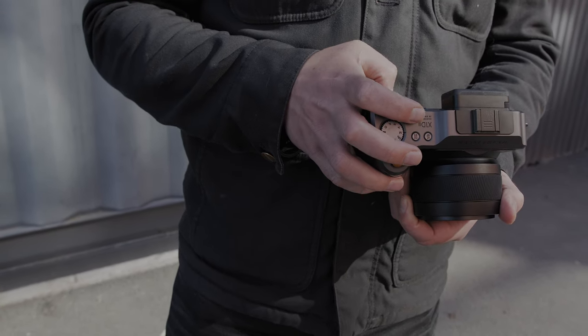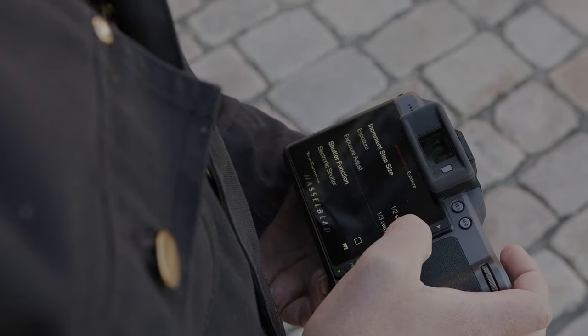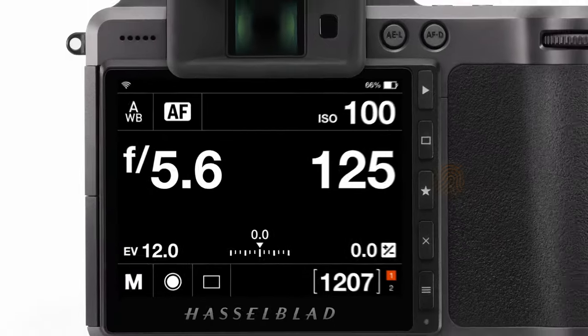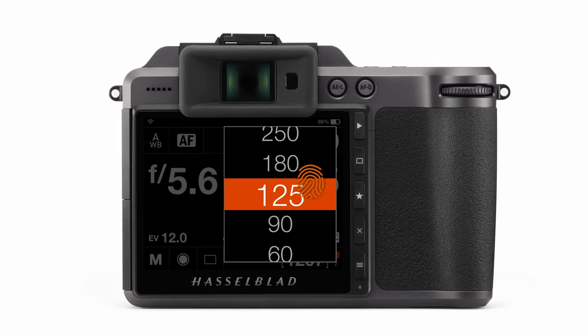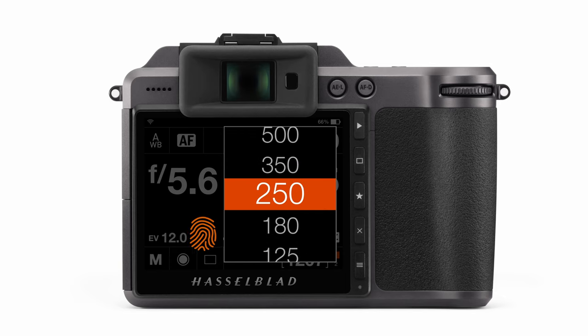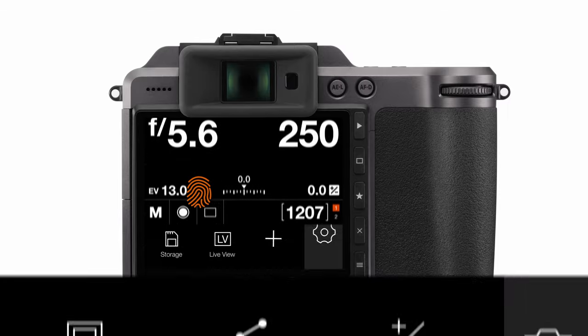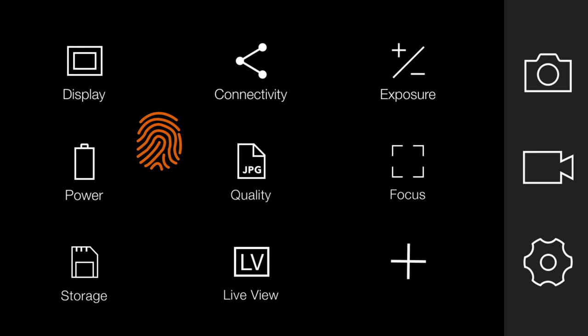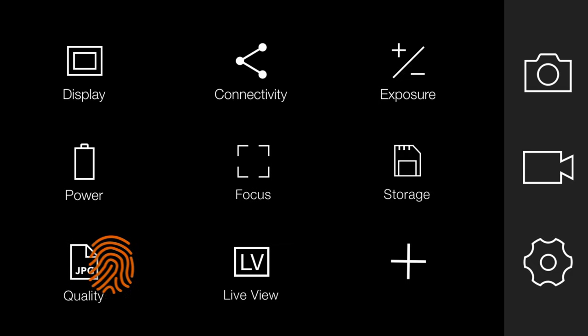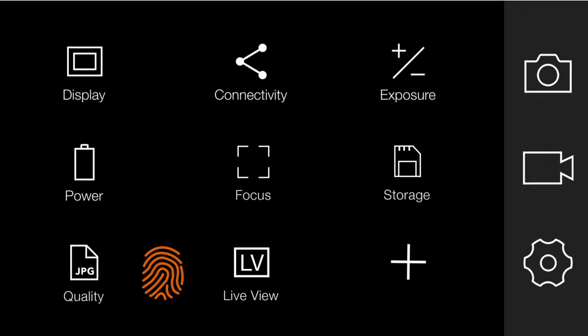Just as the X1D's exterior is simple, the Hasselblad User Interface, or HUI, follows this same train of thought, with inspiration taken from the simplicity and ease of use of smartphone and touchscreen systems. The HUI was first designed for both the X1D and the H6D in order to modernize the user interface of the previous H5D, adding touch and swipe capabilities, as well as the ability to customize the main control screen. From the beginning, the HUI was designed to be easily configurable for different cameras used in the mirrorless X-System, in addition to the CFV2-50C digital back.